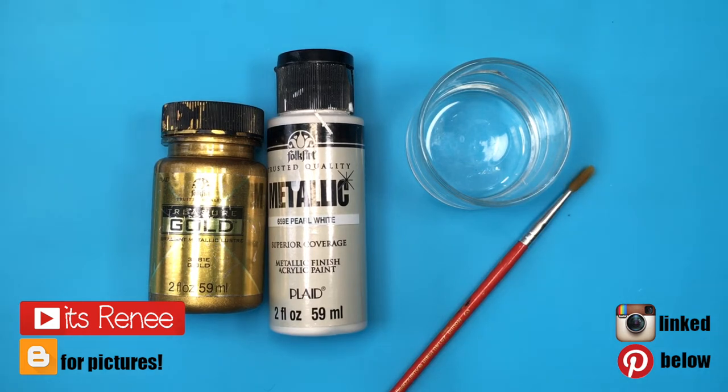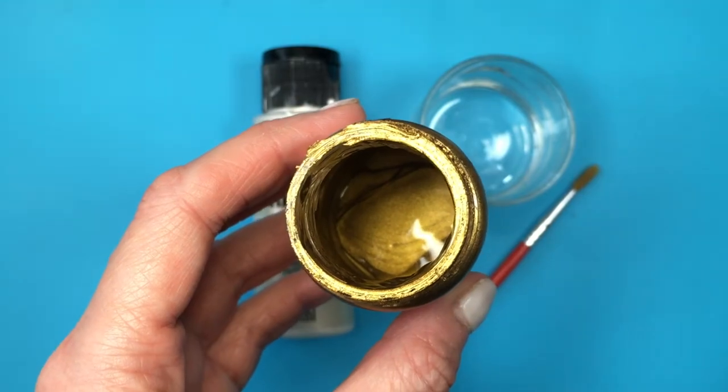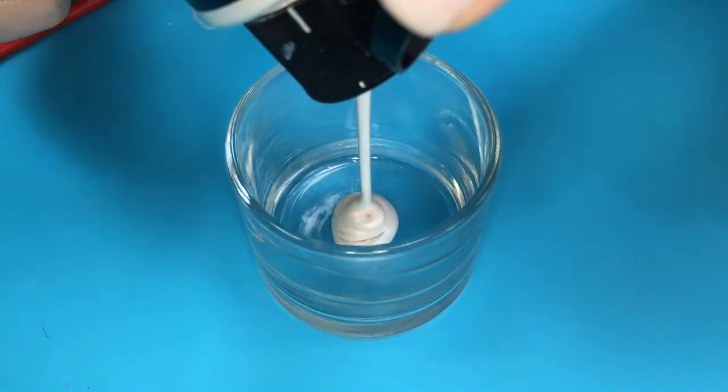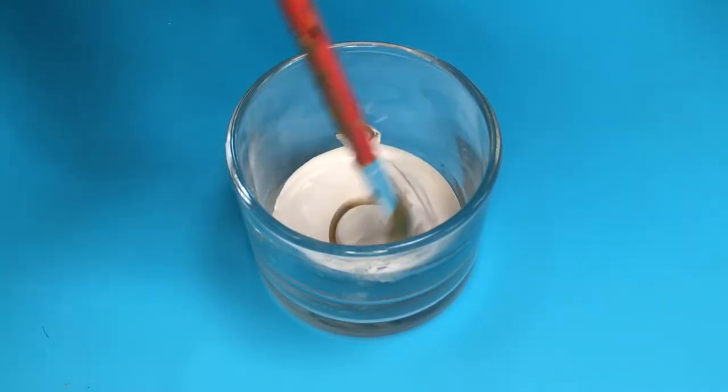Hey guys, it's Rey. For this beautiful gold, we're going to be mixing this pearl white acrylic paint — it's by Folk Art — and this gold by the same brand. This gold is more towards the yellowish side, but it doesn't matter how yellow your gold is because we're basically going to be making it lighter.